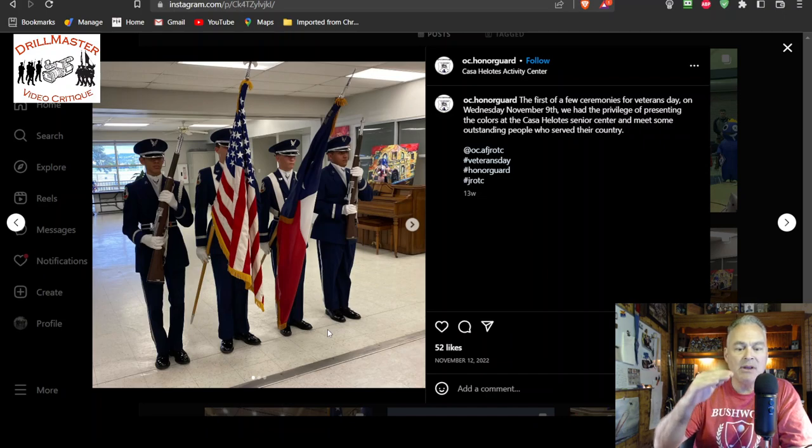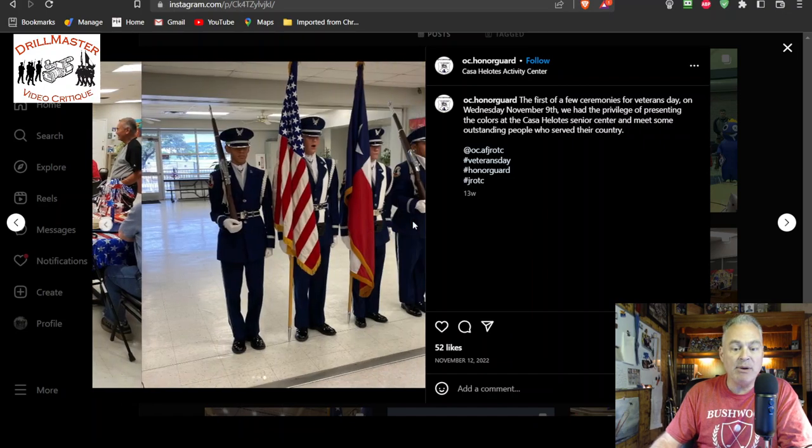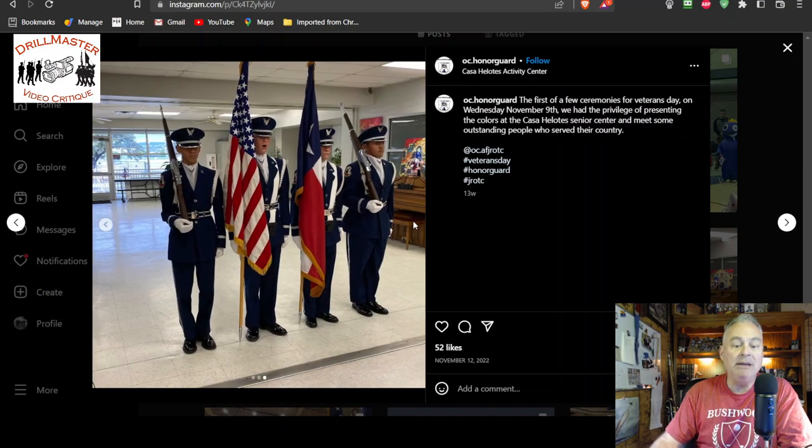Maybe the ceiling is a bit too low and you can't actually be at port or trail arms. Angle port works. The team is doing well — at least the guards are at port and that's good. Everybody being at port works well. This doesn't though — this is mixed positions. The guards should not be at right shoulder if the colors are at port.